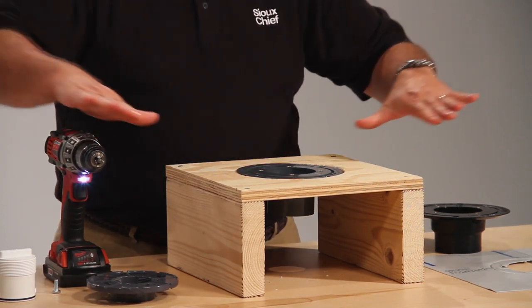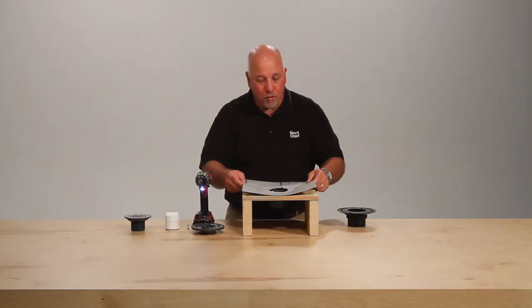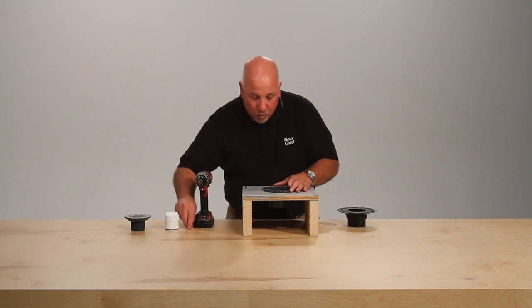You would then slope a mortar bed to the drain. After that, we would apply our membrane over the sloped mortar bed and apply our clamping collar. Here we'll go ahead and bolt it down.